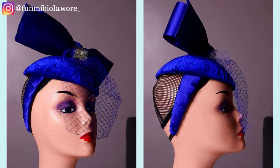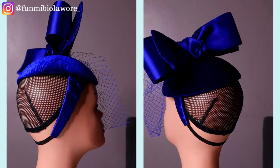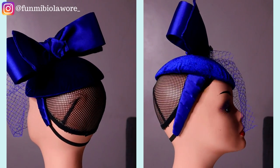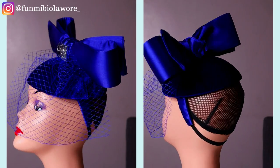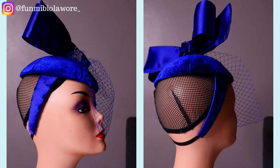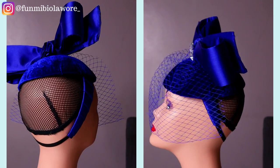Hello friends, welcome back to the channel. In today's video we'll be making this gorgeous fascinator that you have right here on your screen. This fascinator was requested by one of my awesome clients and I went straight to work and came up with this gorgeous headpiece. If you're interested in knowing the process of how I came up with this design, please make sure you watch the videos at the end.